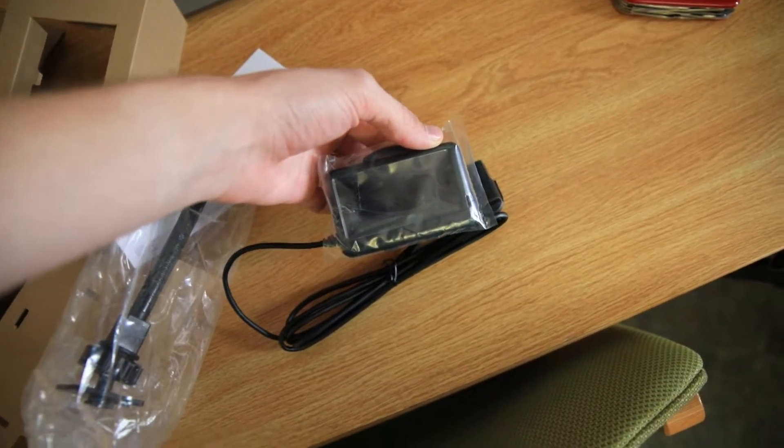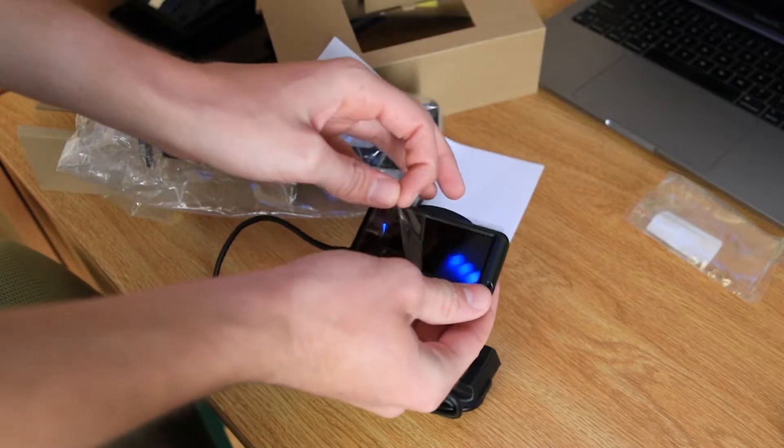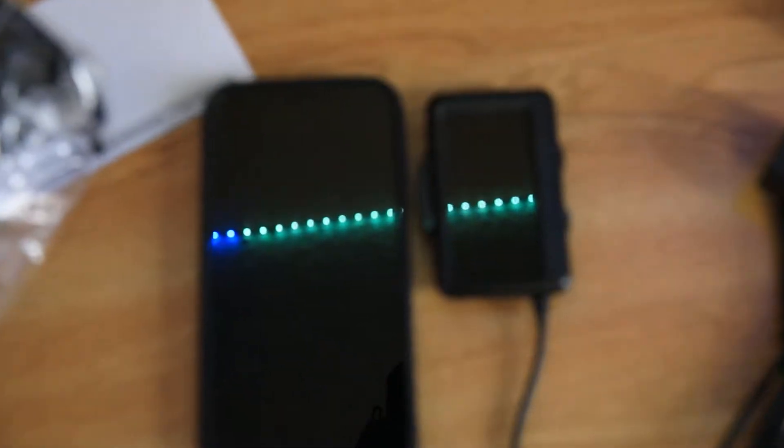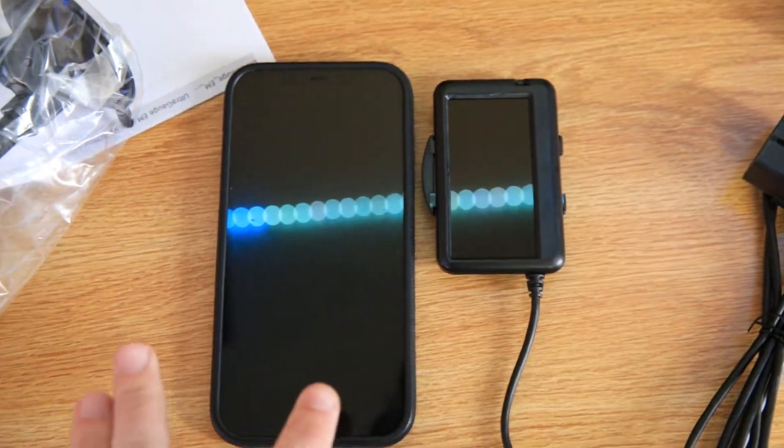It's a digital gauge monitor for your cars. And I'm not gonna lie, it's a lot smaller than I was expecting. I was expecting it to be mostly the size of my phone, and it's not. Anyways, let's take this thing down to my car, and I'll show you exactly why this is the most important thing you can get for your car.